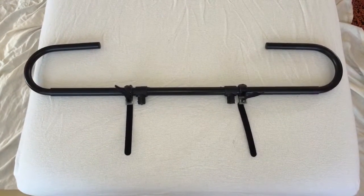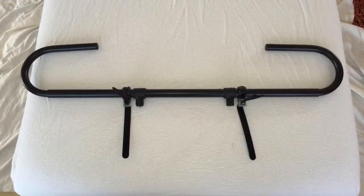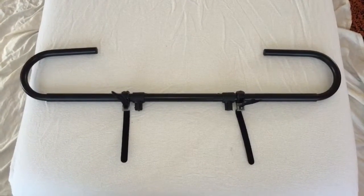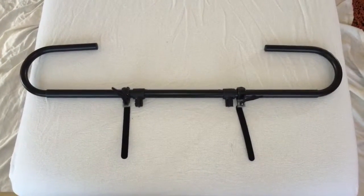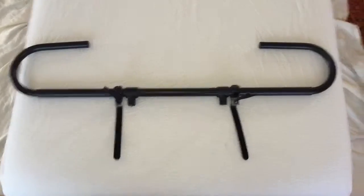Hi, this is Jeff from GiftedTouch.com. In this quick video, you're going to learn how to use this simple and easy paper towel holder roll adapter that you can add on to just about any treatment or massage table, provided with the connection and attachments that we have here.